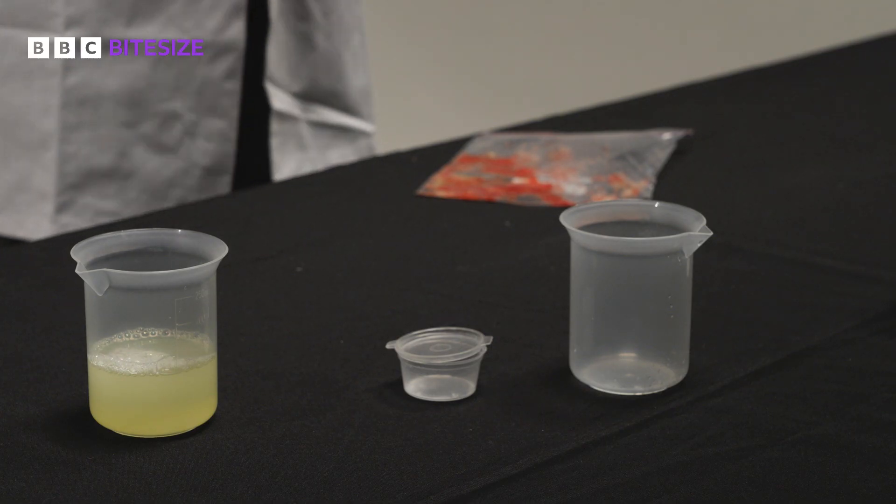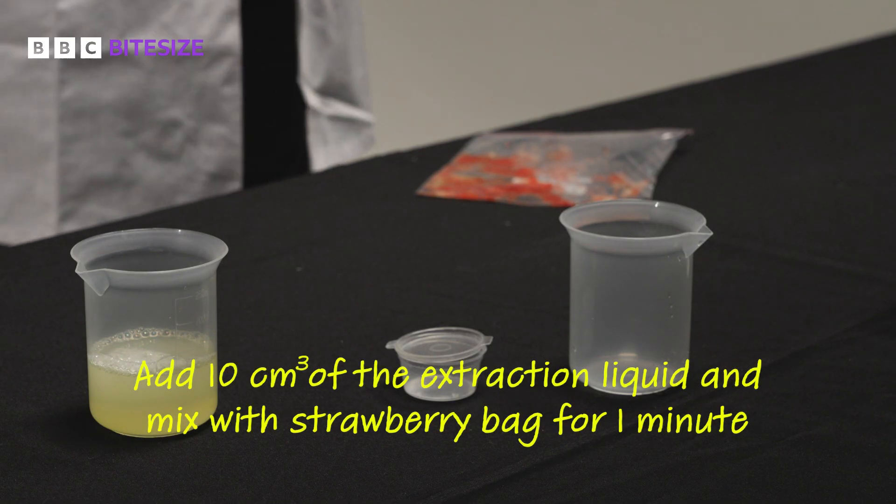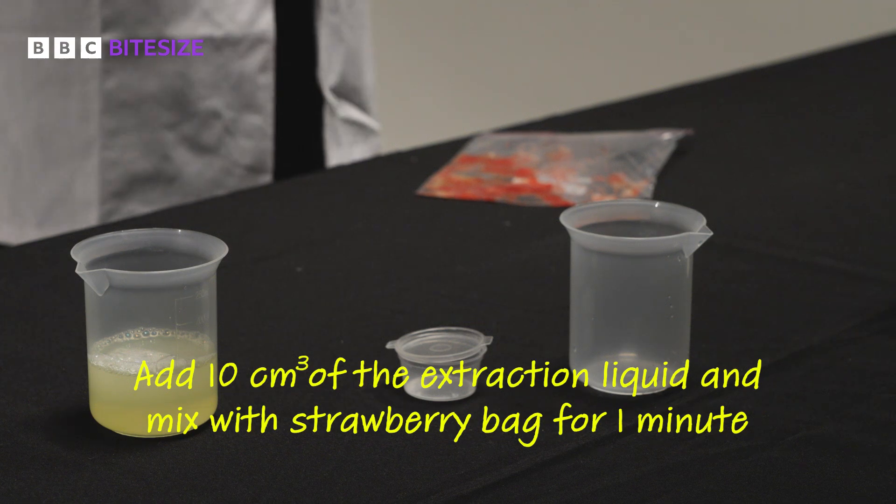This mixture will break down the cell membranes and release the DNA. You then need to add 10cm³ of the extraction liquid to the bag with the strawberry and mix for one minute.